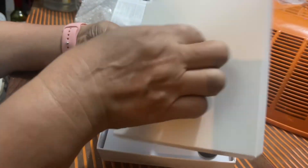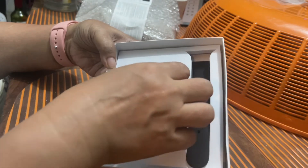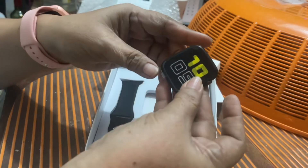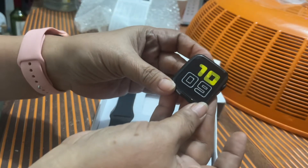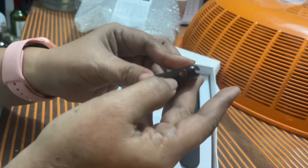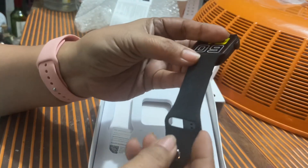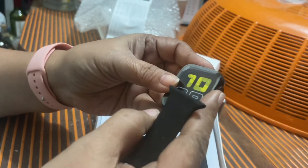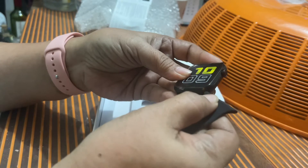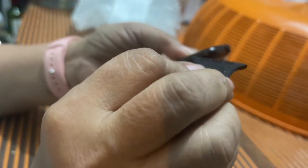Ito na ulit — yung isa, yung sa husband ko. Kasi binalik ko siya, so ilalabas ko ulit at ito naman ngayon ang titignan ko at aayusin. Sa totoo lang, pwede daw itong i-connect sa aking cell phone. Pero ang talagang main objective ko in buying the watch is just to monitor my blood pressure.